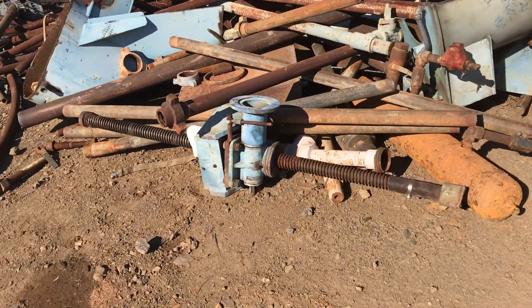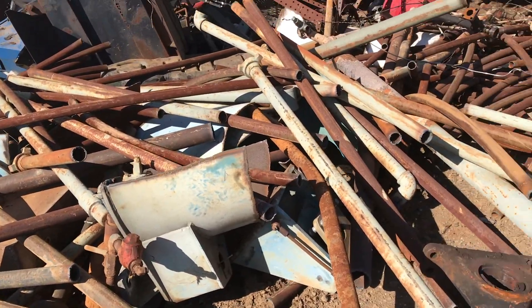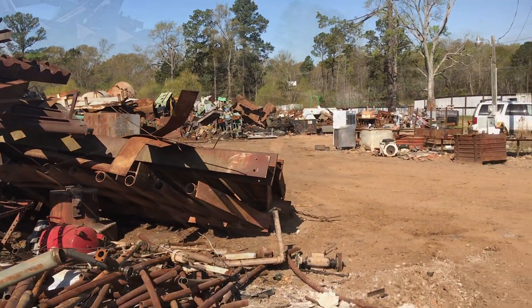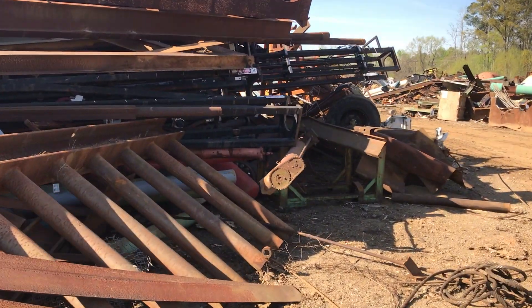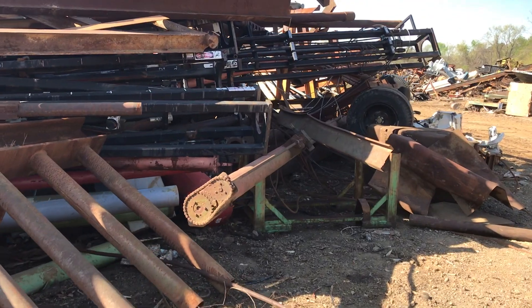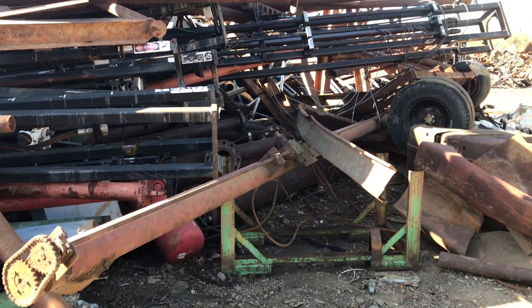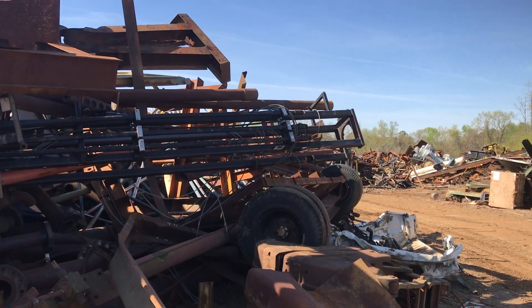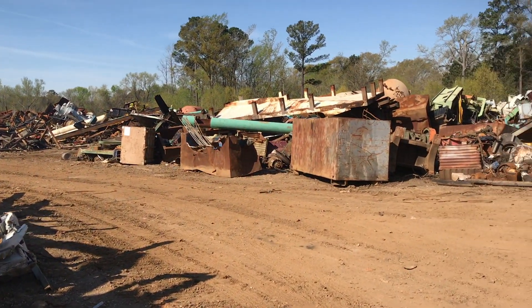Now that's some kind of cool little linear screw actuator or something. Part of the fun is just trying to identify what the hell it is you're looking at.